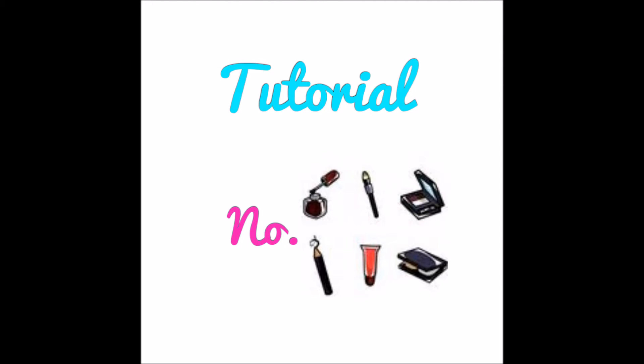Hello my darlings, welcome to tutorial number 6 of the tutorials all December with Loka Miko series. If you don't know what I'm talking about, please click on the link in the description box below this video. I still can't believe it's already been 6 days of December.